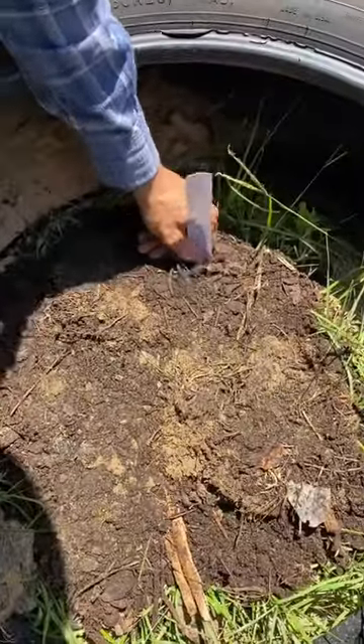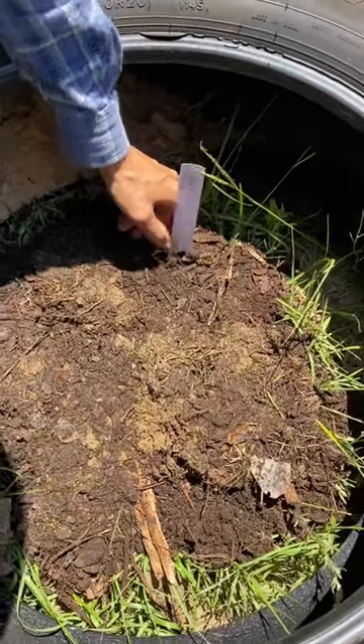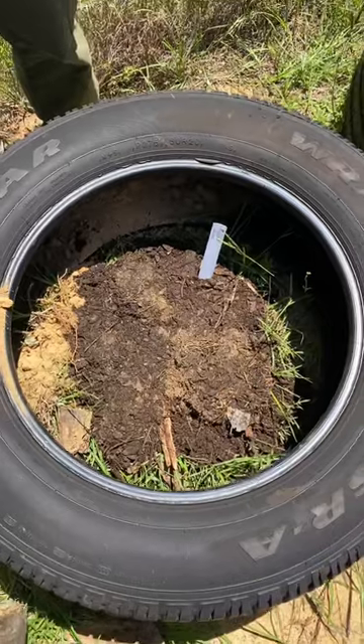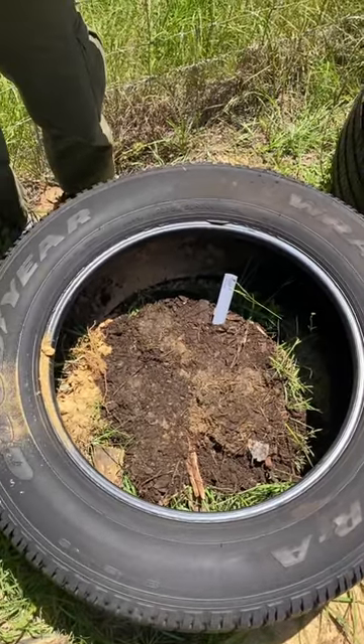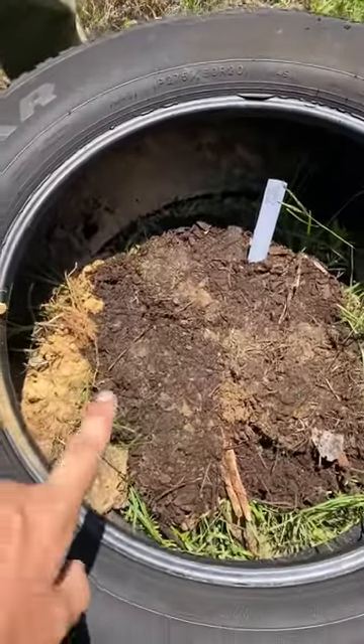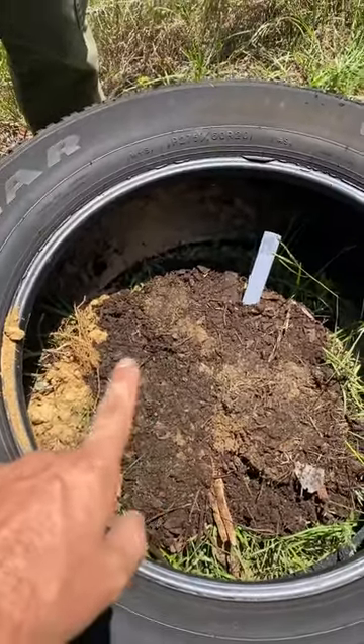Basically we planted white potato in the ground. The plant's going to start to grow up and then we're going to stack another tire on top, which is going to encourage the plant to grow up more seeking the sun. After that point we put that other tire on top and we fill this area in with more compost.